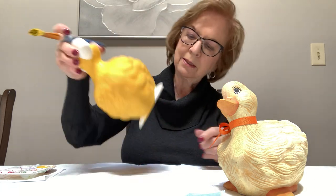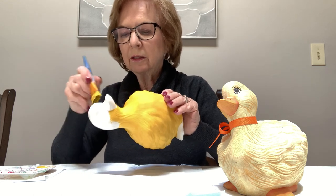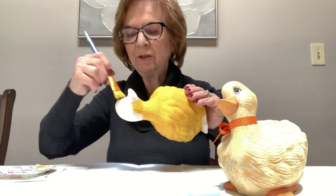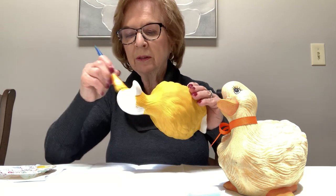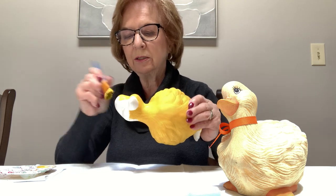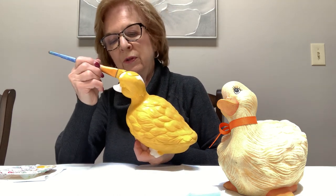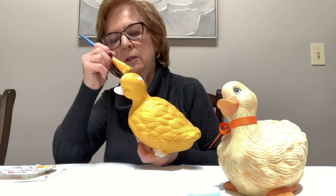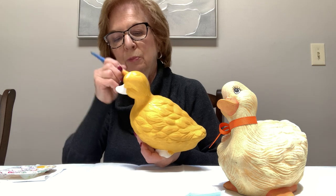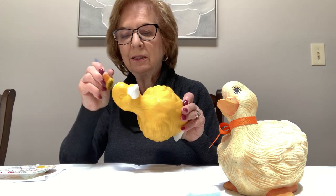Now I have to paint his head. I'm going to stick my finger inside and go up onto the beak a little bit, because if you stay too far back you might have a white line between the mustard color and the orange color. So it's always good to overlap one over the other — I choose to overlap the orange over the mustard color. You can see I didn't even use half of what I just put out, so the paint goes very far.